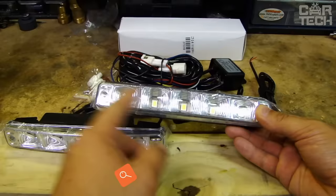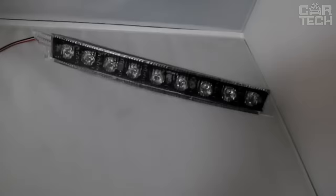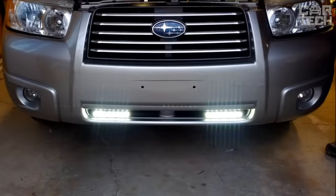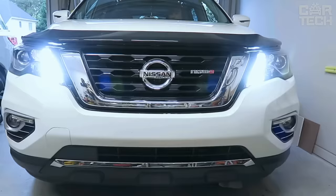Daytime running lights allow you to highlight your vehicle while driving, especially in cloudy weather and at dusk when many motorists do not yet turn on their headlights. The offered LED lamps can be installed as additional or main lighting equipment. The devices are characterized by brightness, economy, and long service life. Universal lamps can be installed on cars of different manufacturers.